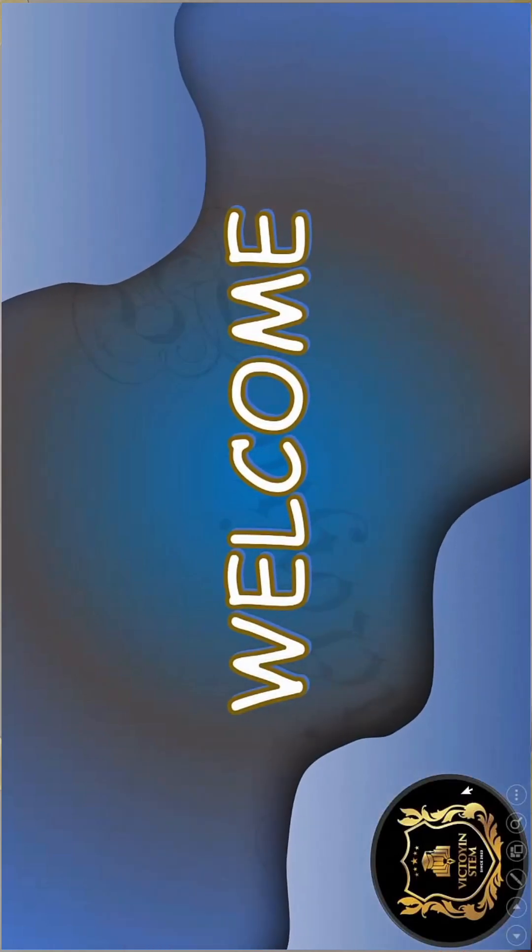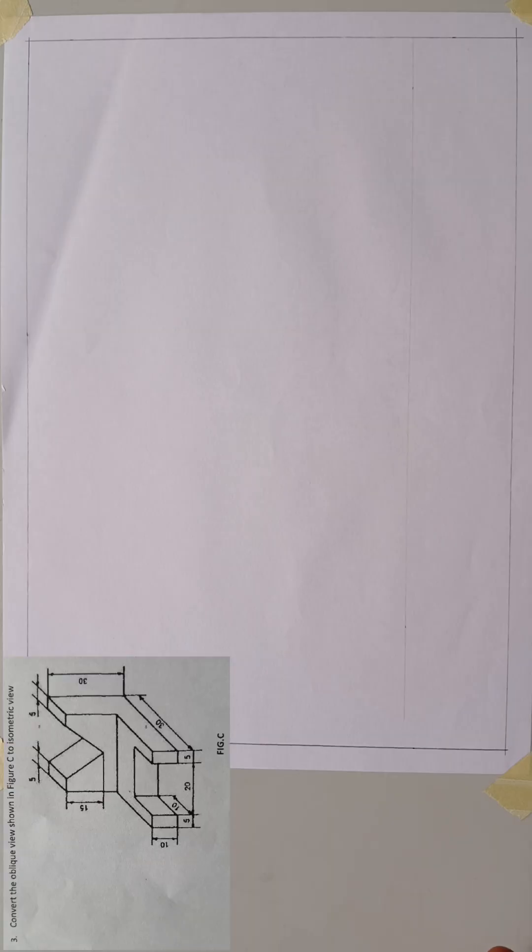Viewers, you are welcome to my YouTube video today. As you can see on the screen from the question paper, I'll be showing you how to convert a drawing in oblique view, which is drawn usually at 45 degrees to the horizontal, to an isometric view drawn at 30 degrees to the horizontal. Both shapes are solid. So without wasting time, I will take you through it.